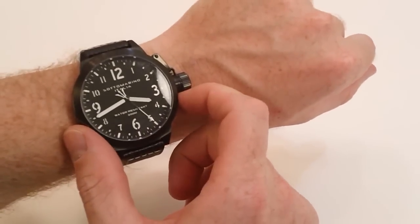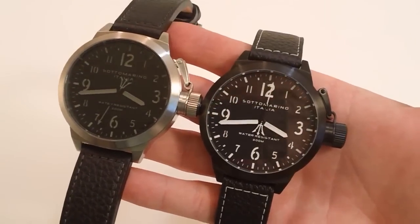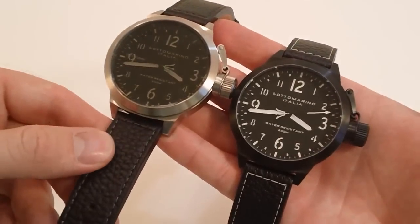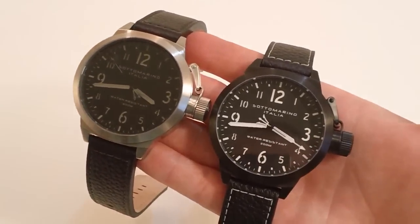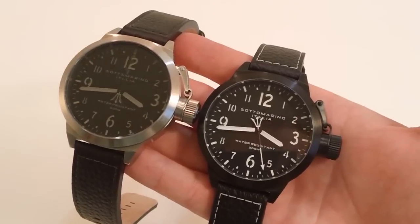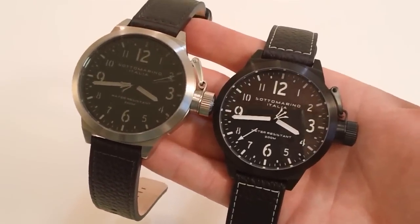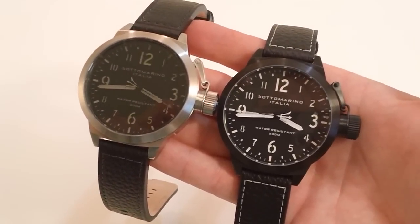It is 52 millimeters wide and 60 millimeters wide with that crown. All together, this is a great watch. There are a couple of different styles in the Russo collection. It's a legitimate dive watch with 200 meters water resistance. I wouldn't take it diving with this leather band, but you can always buy a replacement rubber strap to wear in the ocean. It's a large size, fitting those with up to a 9½ inch wrist. With that hardened mineral crystal, screw-down canteen crown for water resistance, and great looks — a great dive watch from Soto Merino.